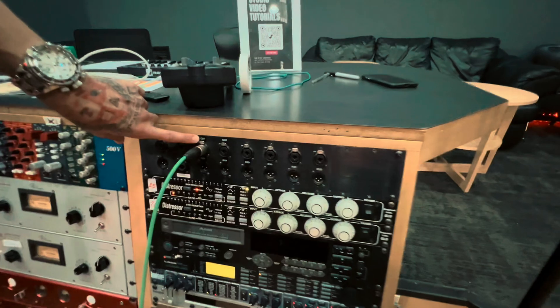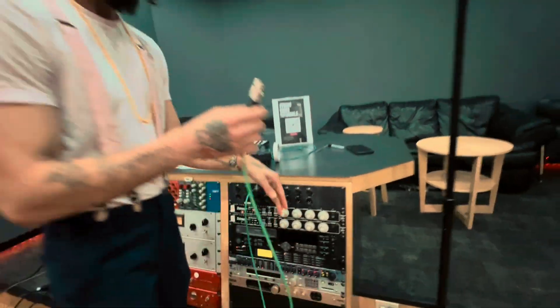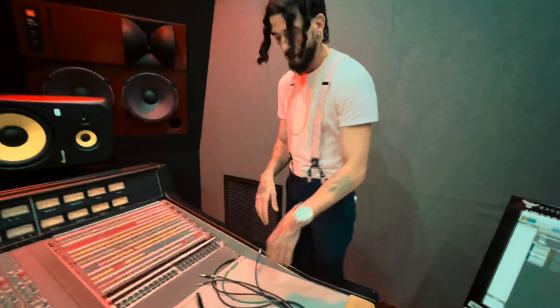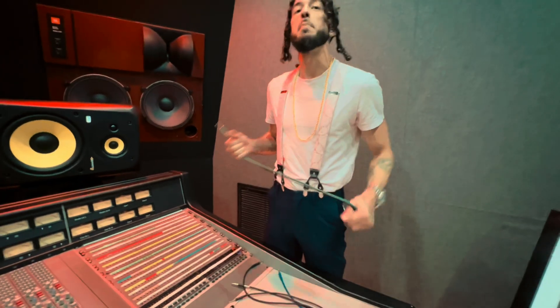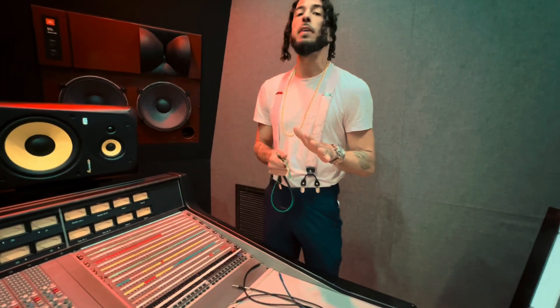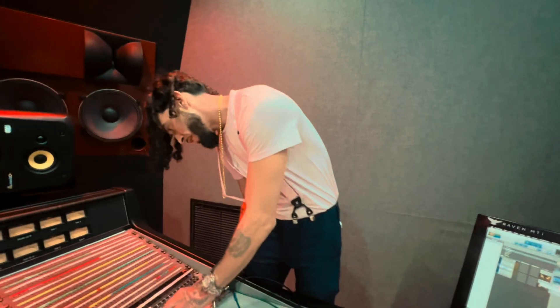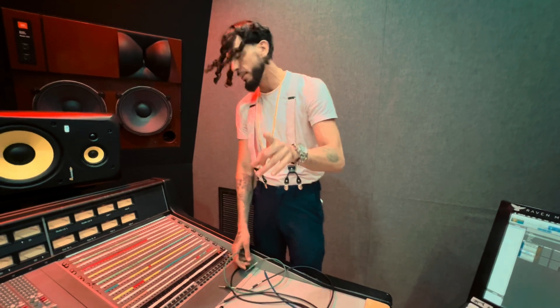We're going to connect our mic to our patch bay right here. You can see I have it on 27. Now follow me to the patch. We're at the patch now — if you remember what I said, we are patched over there at 27.